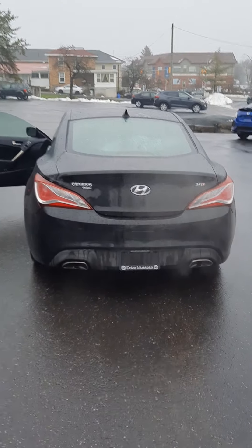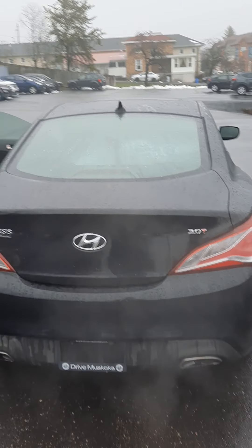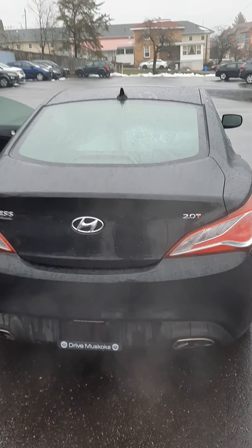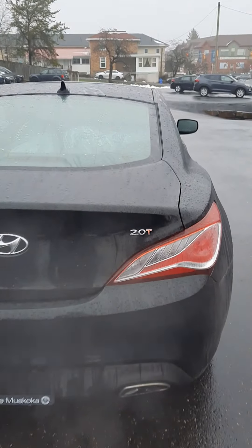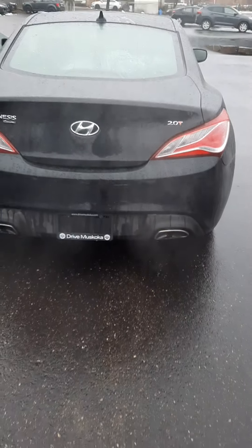Good morning, Adam. As promised, here's a video on the 2013 Genesis 2-liter turbo. As you can see — turbo, dual exhaust.